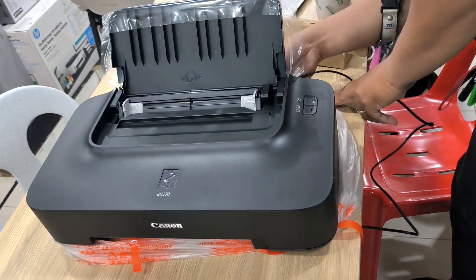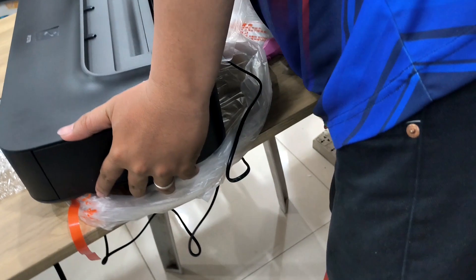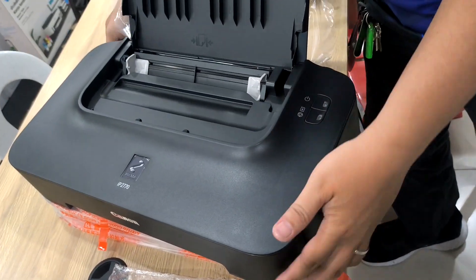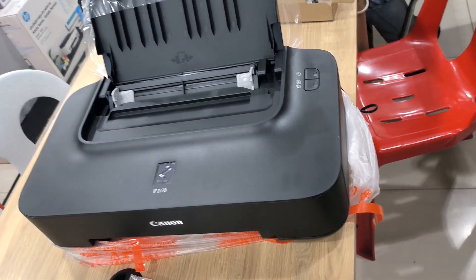Plug the power cable. Power on the printer. Wait until the blinking stops.